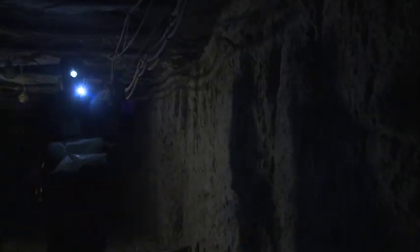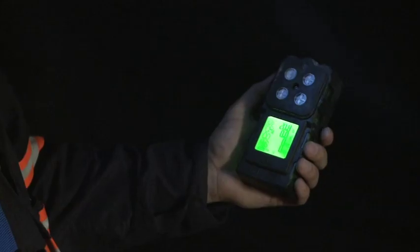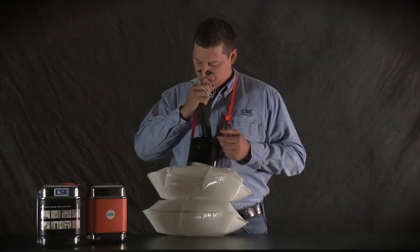These miners are finding their way to safety after a methane buildup forced them to evacuate. They donned their SCSRs at the first sign of trouble, and they planned ahead, going straight to the nearest cache. Each of them picked up a spare SCSR. Now, after almost an hour, some of the guys are feeling a higher resistance — that tells them their units are almost used up. They know the feeling from their practice with the SCSR expectation training device.